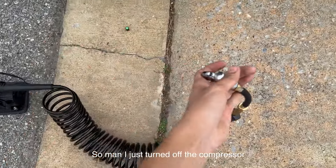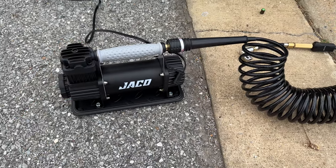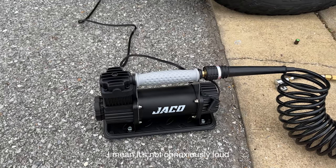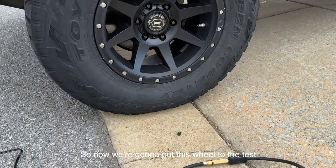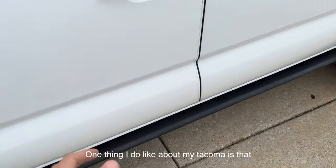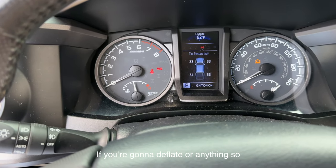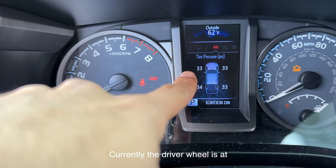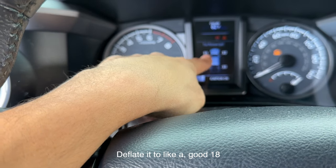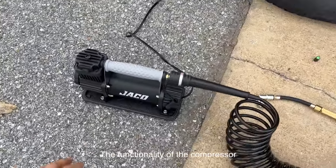I just turned off the compressor and I can already tell right off the bat it has some decent power — I love it. And it's not crazy loud; it's actually just perfect. Now we're going to put this wheel to the test. One thing I like about my Tacoma is that it's able to read the tire pressure. Currently the driver's wheel is at 33 PSI — I'll deflate it down to about 18 PSI and demonstrate the functionality of the compressor and how long it takes to air back up.